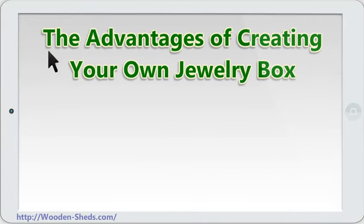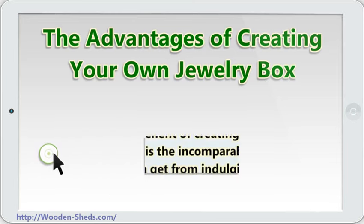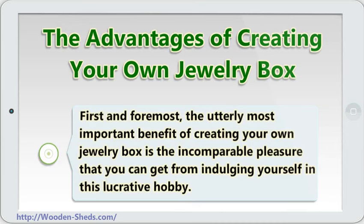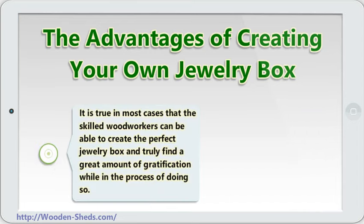The advantages of creating your own jewelry box. At the outset, it is perfectly sound and preferable to begin discussing the benefits or advantages which a certain thing could offer. First and foremost, the most important benefit of creating your own jewelry box is the incomparable pleasure that you can get from indulging yourself in this hobby. It is true in most cases that skilled woodworkers can be able to create the perfect jewelry box and truly find a great amount of gratification while in the process of doing so.